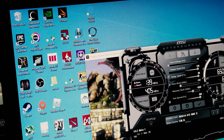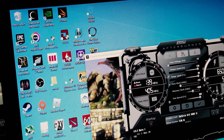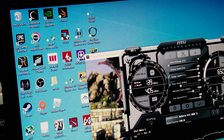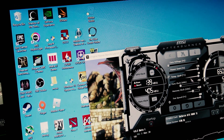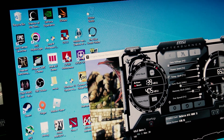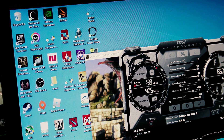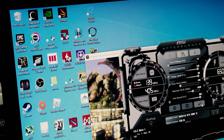Apologies ahead of time for the audio. As you can probably hear, the fans on the GTX 1080 Ti are at 100% and we still are unable to get a successful pass in Heaven.